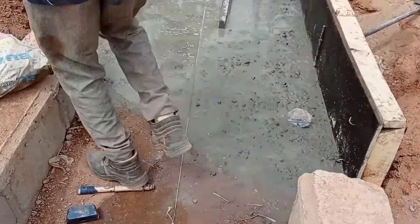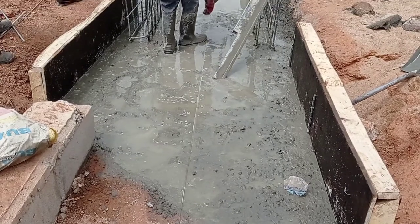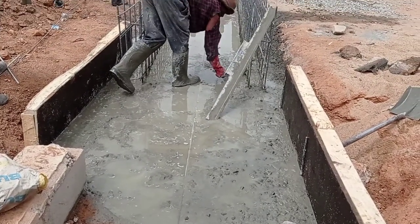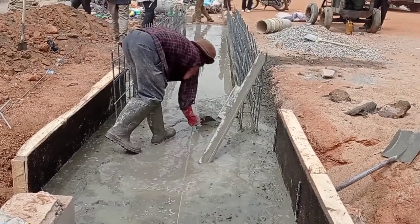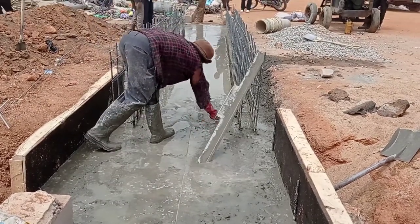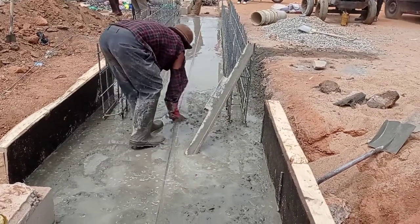Hi guys, hope you all are doing good. Welcome to my YouTube channel. Today in this video I'm gonna share with you some details for the construction of a box culvert. Make sure you watch this video completely in order to understand this concept.